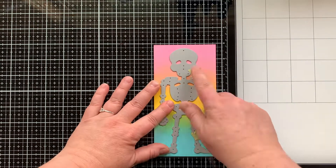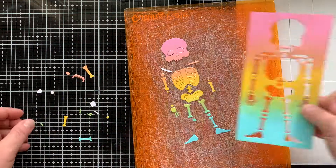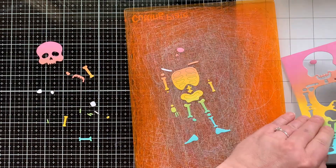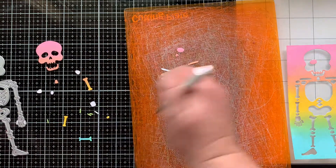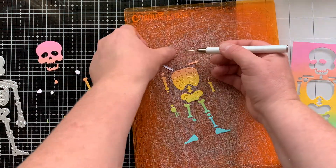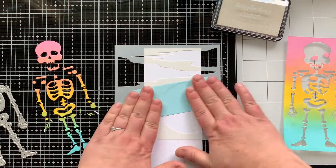Once it's dry, it's time to die cut out our skeleton. I'm placing that in the middle of the paper and I realized I could make a second card out of the extra piece on the right. So that's what I'm going to do. You can see the eyes and the nose piece are going to go with that negative piece on the right, so I separated out the bones.